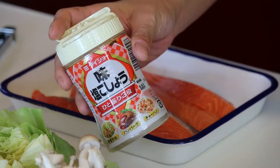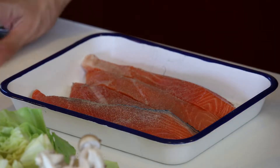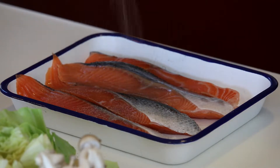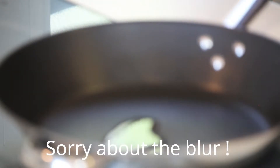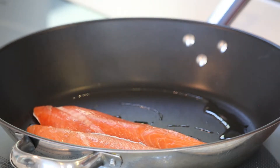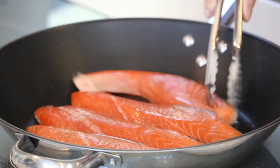Now for the salmon — some salt and pepper on both sides. Everything is ready, so let's start cooking. Heat up some vegetable oil in the frying pan over medium-high heat and put the salmon on with the skin side facing down. Sauté them until nicely browned.